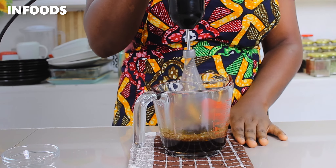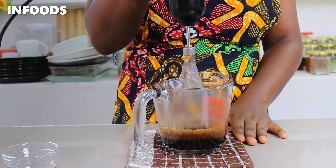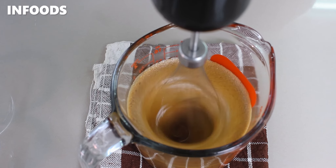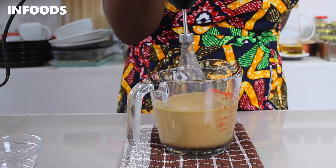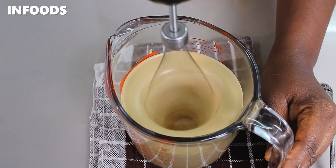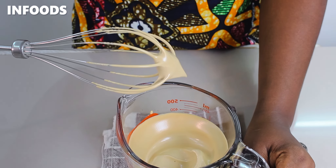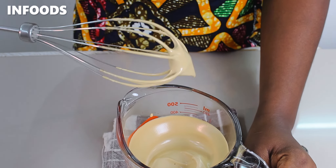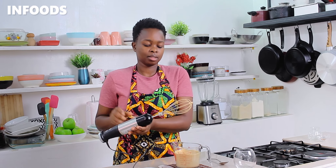Using my hand blender, I'm going to whip up the coffee, sugar, and water until very frothy. After whipping for around two minutes, this is how the coffee looks — it's very frothy and resembles whipped cream. My whipped coffee is ready.